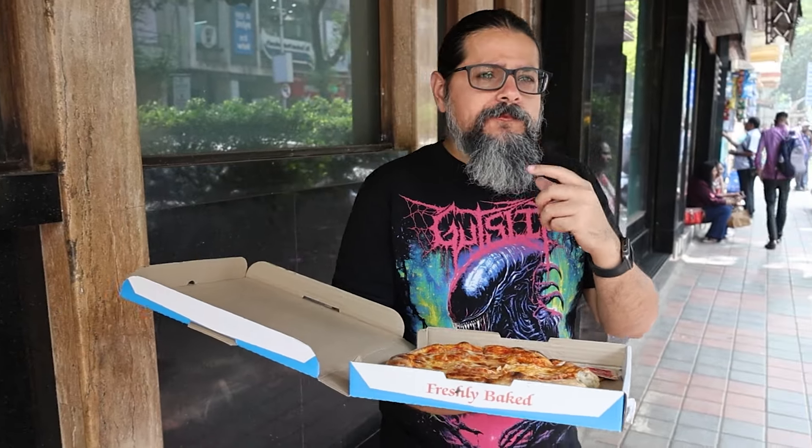I'm going to try the crust. It has a slightly biscuity texture. Honestly, this is not a bad pizza.